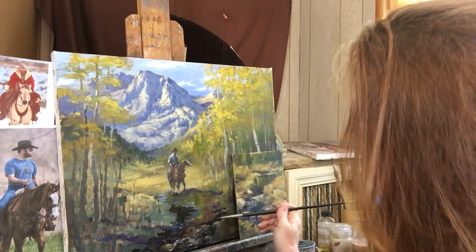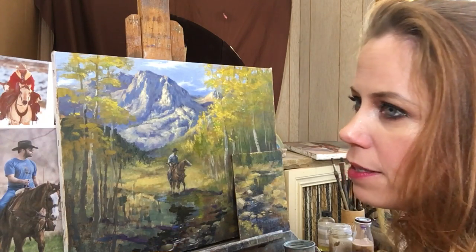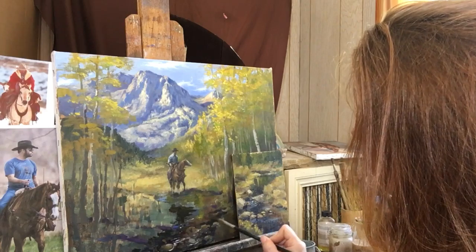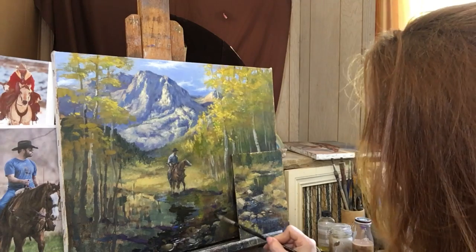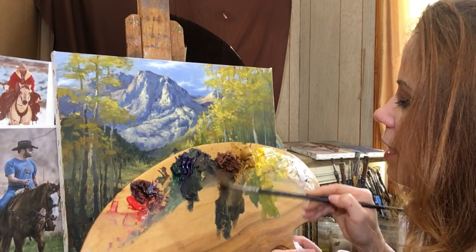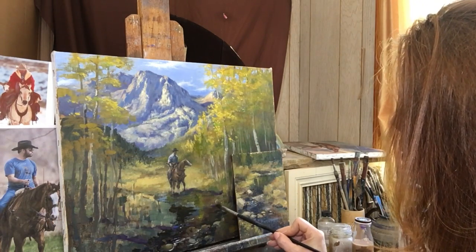I'm just laying in some of these darks. In my thumbnail sketch I was thinking about these passages in here where I wanted the darker values, so keeping those in my mind. And again, looking at this, I've got some of those really pretty ochre, sort of sienna combinations like that, just laying down pieces like this.